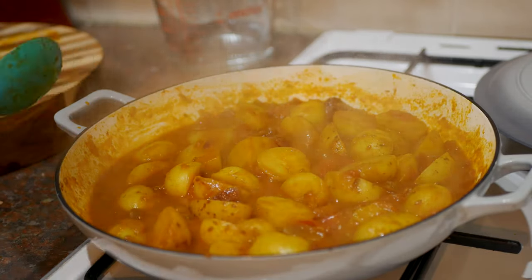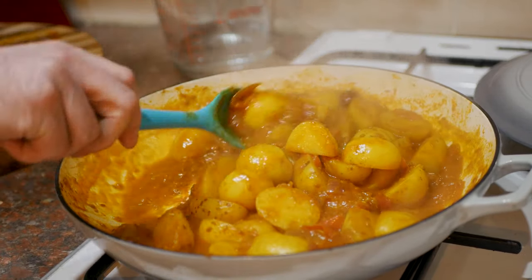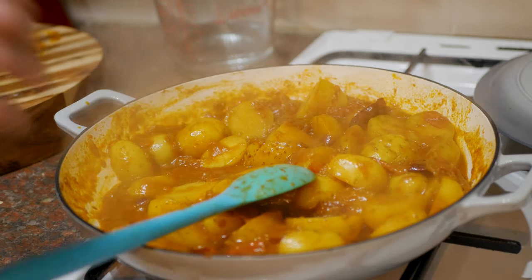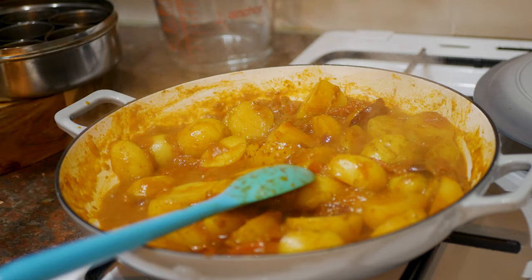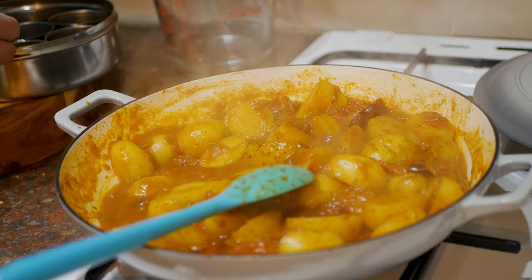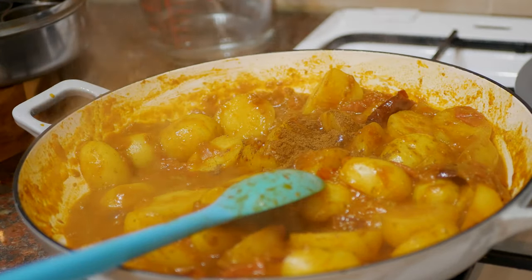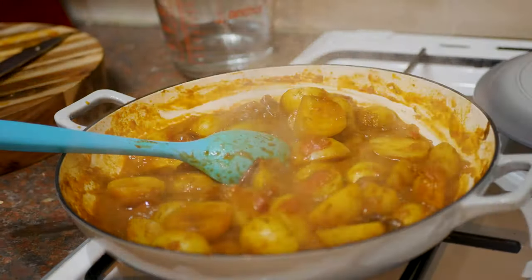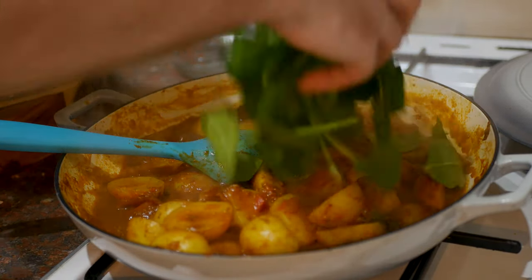We are almost there, folks. I took the lid off for the last sort of 10 minutes because there was a little bit too much water in there. What I'm going to do now is add some more garam masala — if you add a bit at the end, it just wakes everything up. About two level teaspoons is enough. And here we have spinach — a crucial part of this dish. We are going to add heaps of it.